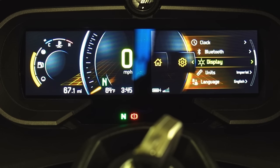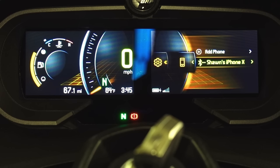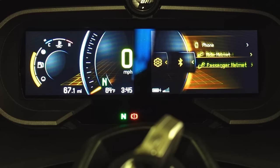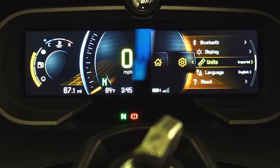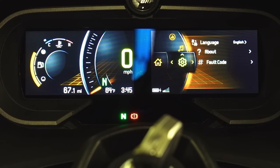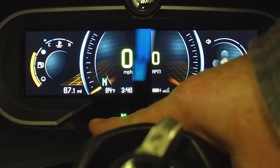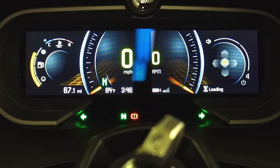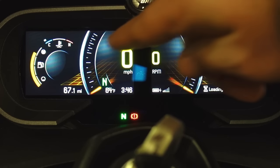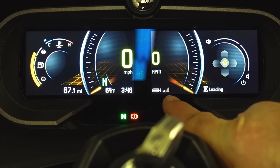In bike settings there's your clock, Bluetooth — my phone is set up in here, there's Sean's iPhone X. There are different rider and passenger helmet options you can hook up. Display options: brightness, units, language, and about — fault codes. If there are any fault codes on the bike it would list them there, so no more Control-Alt-Delete like the old Spyders. Then there's your fuel amount, engine temperature, and of course all the warning lights — including turn signals. Soft warnings or hard warnings depending on what's going on.